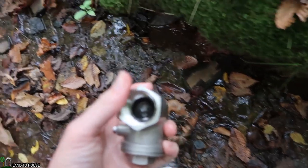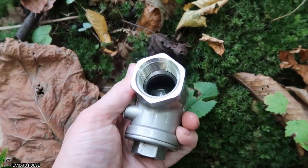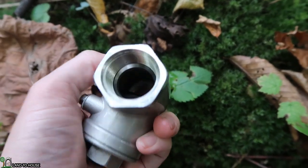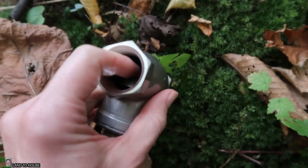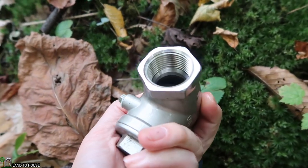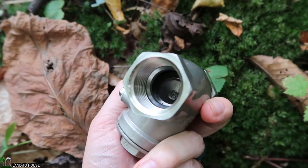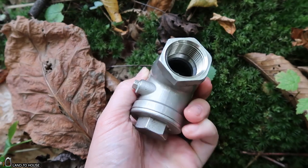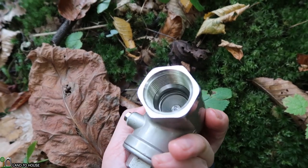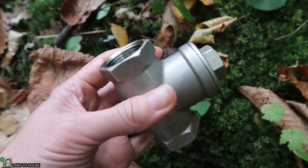Let's see if I can get that to focus for you. Here we go. I'm seeing very little what I would call pitting on that valve in there. There's a slight discoloration as you can see, but it has really held up well. I'm super impressed with that. Looking good.